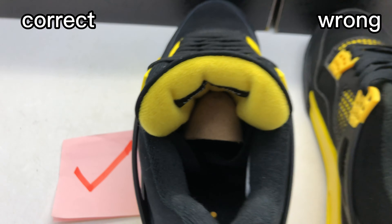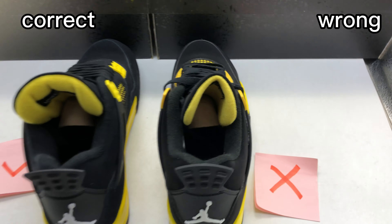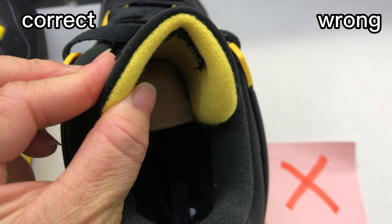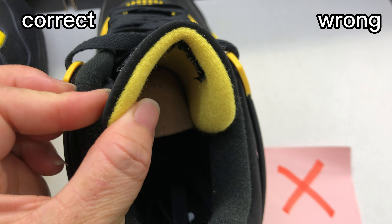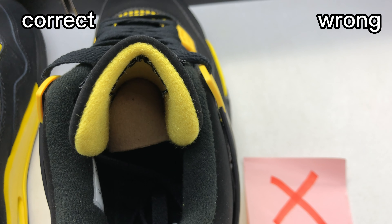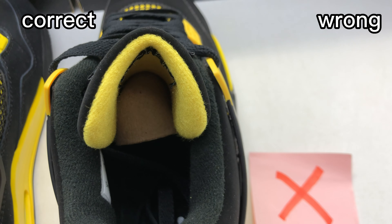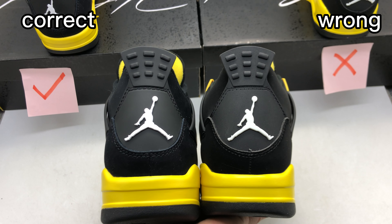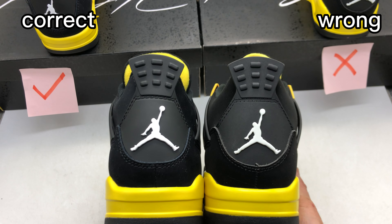Check the tongue thickness of the two shoes. For the correct one, it should have some thickness — not too thick, not too thin. This is the same as the retail one. And for this wrong one, the tongue is just too thin. This is incorrect.